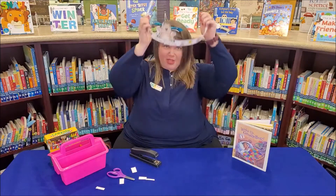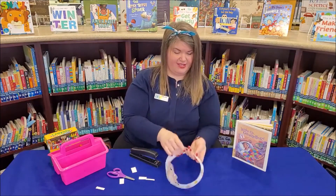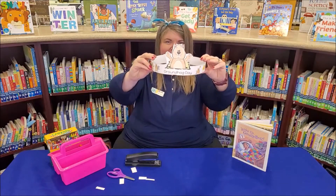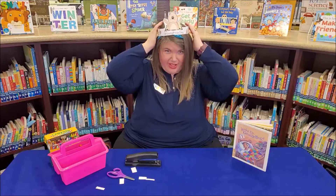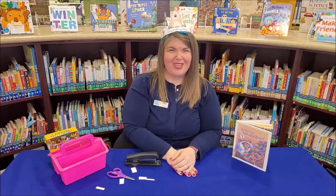Measure your head to see how large or how small you need to make your hat. And when you're finished, it should look like this. Be sure to take pictures and share on Groundhog Day. You can even share your prediction if you think we're going to have six more weeks of winter or not. I'll see you next week. Bye.